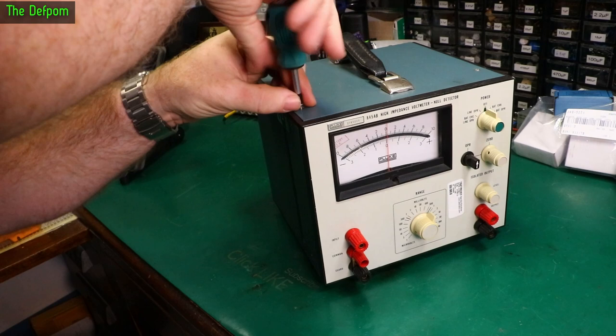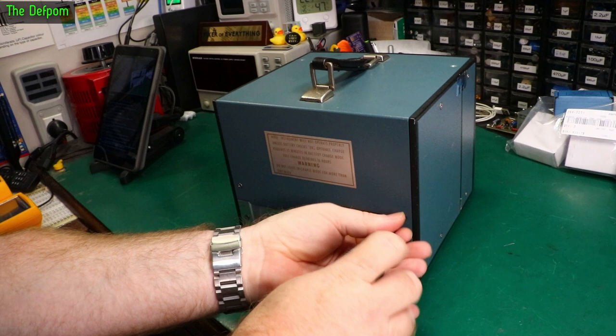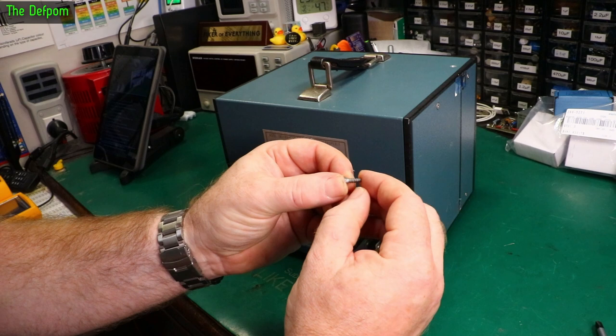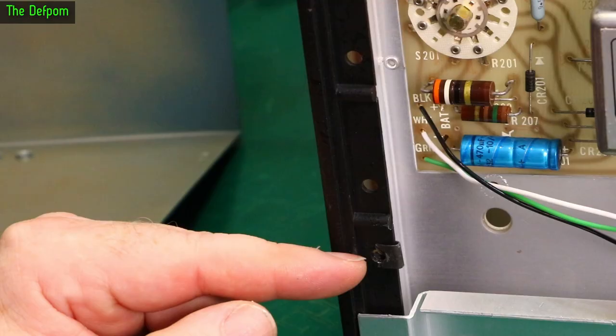I've got to change that socket on the back anyway because as it is right now I just cannot use it. I'll need to adapt it — put an IEC socket on the back or something. What I do like about these Flukes from this era is they've got quite coarse screws, like self-tapping screws, and they use little metal inserts on the inside which are easy to deal with.